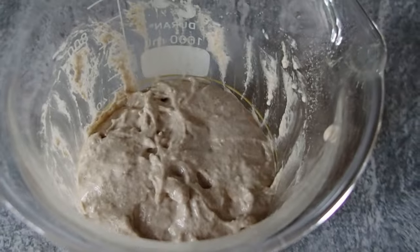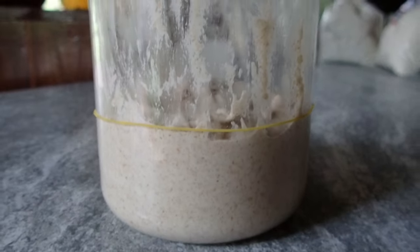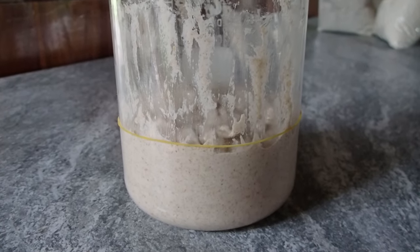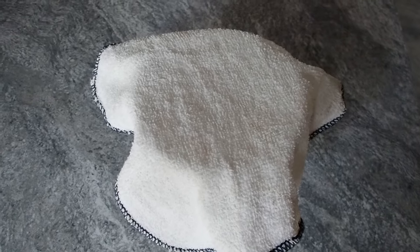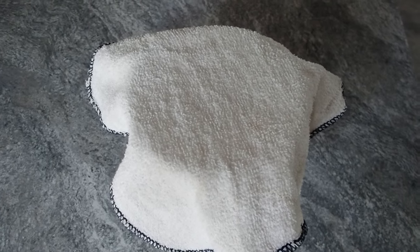When it is smooth, put a rubber band on the container so you know the level it started at. When it has risen to double size, it is ready for mixing with the flour. Remember to cover it so no dust gets in — it shouldn't be airtight though, it needs to breathe.